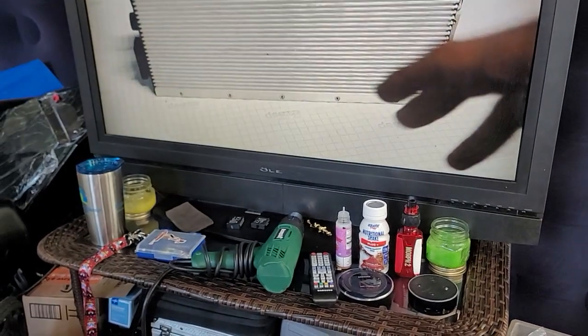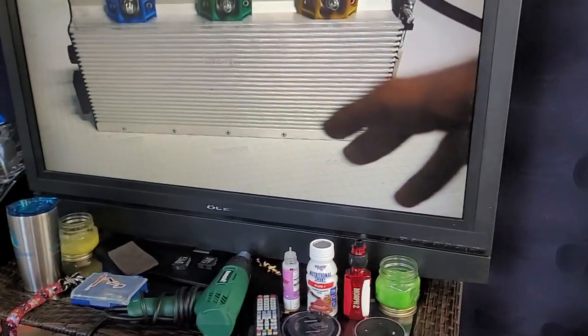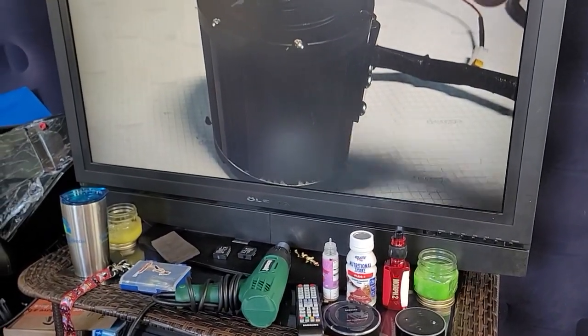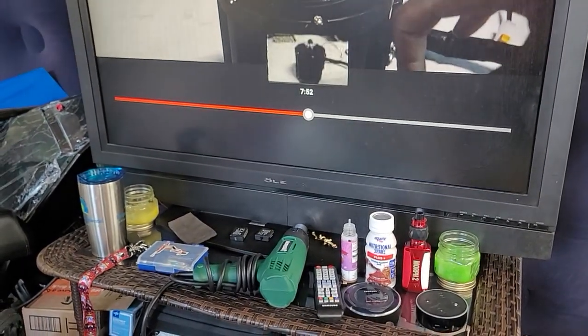Let's get to the good part. The technical terminology on here: officially this is rated at 72 volt DC, though it'll probably take a little bit more.